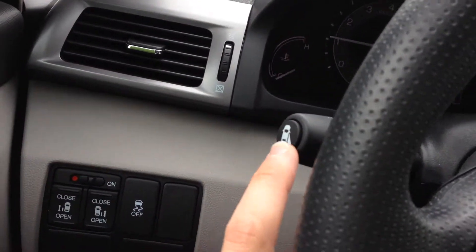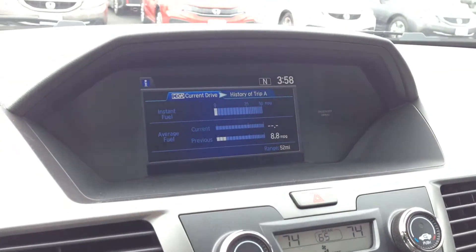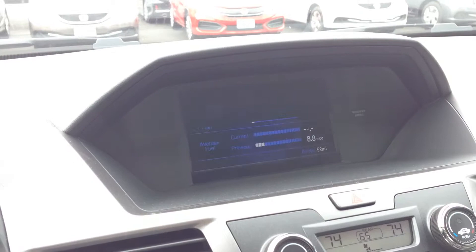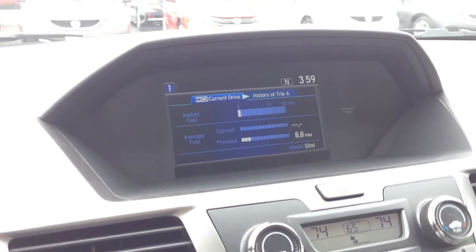This Honda LaneWatch is on the end of the blinker knob here. When you turn on your blinker like you're taking a right-hand turn, it shows you your blind spot there. You can turn that on and off to parallel park as well without using your blinker, which is kind of nice.